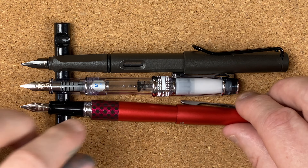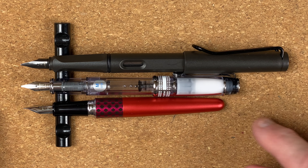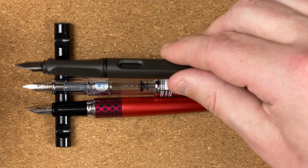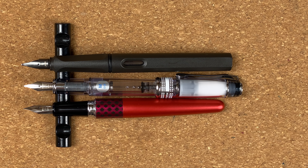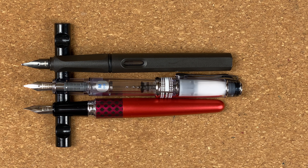Then of course we've got the standard Lamy Safari nib. I'm going to post these, see what they're like posted. Posted — very similar story. That Pereira right there in the middle, the baby of the bunch. Let me unpost the Pilot Metropolitan to compare, and unpost the Lamy Safari. Unposted, yes they're a little bit shorter, so hopefully that means that posted this Pereira will be a nice size. I'm a bit concerned about using it unposted, but we'll look at that in the writing sample.